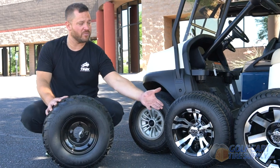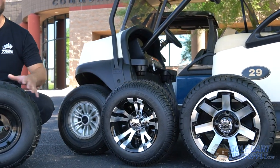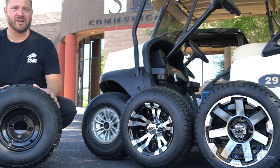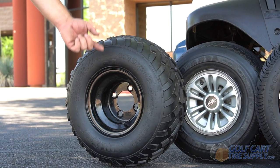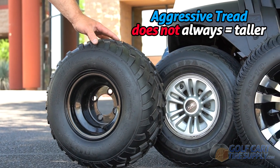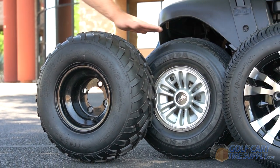Many of our customers believe that a bigger wheel means a taller tire, and that's just not the case. In fact, all of the tires you see here are basically the same height. Here we have an 8-inch wheel mounted on an 18-inch all-terrain tire. While many people think that this is a taller tire than factory, you can see that it is the same height.